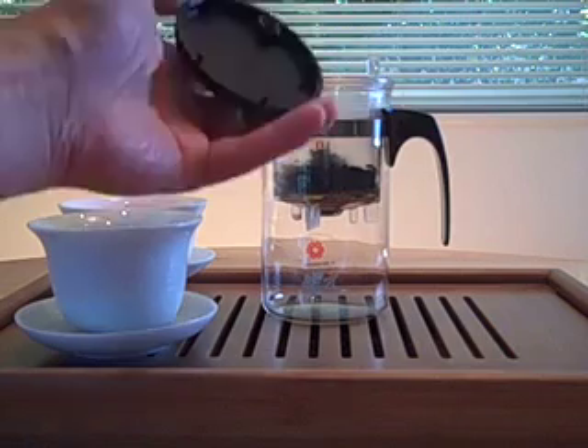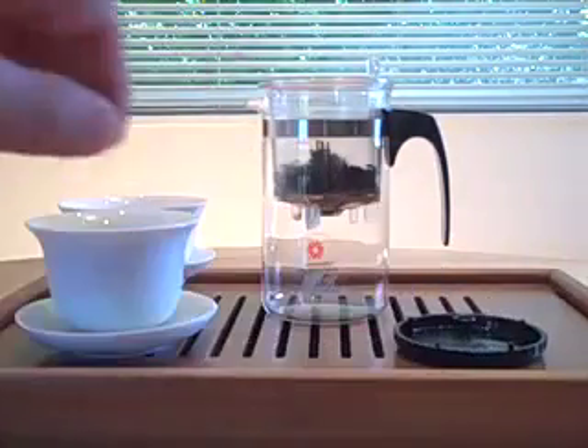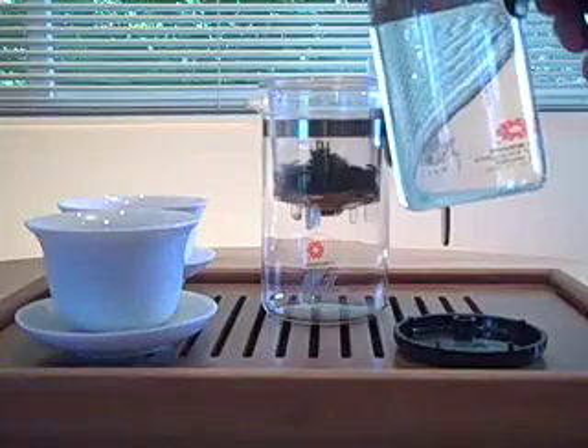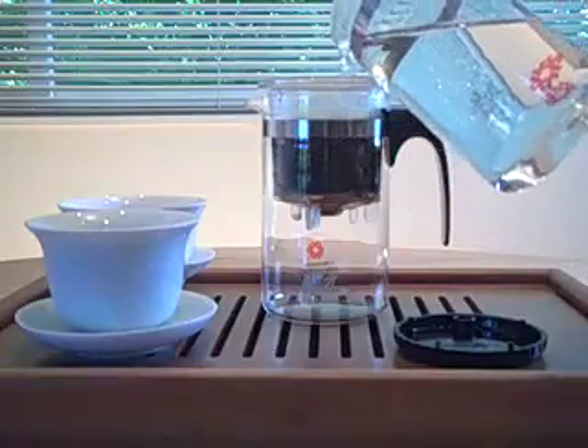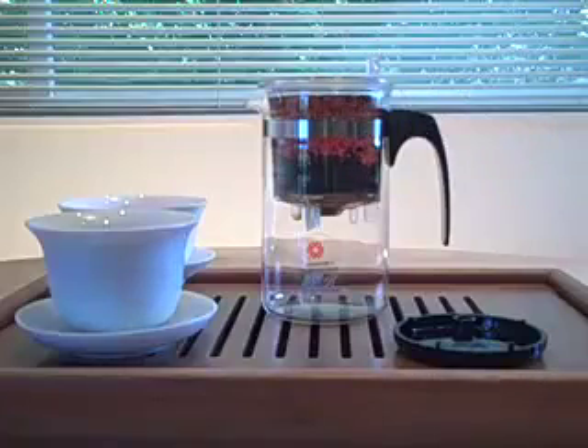In this demo we have some pu-erh tea, which has been rinsed a couple of times. We're going to take our hot water and put it into the inner cup. We've let it brew for the appropriate amount of time.